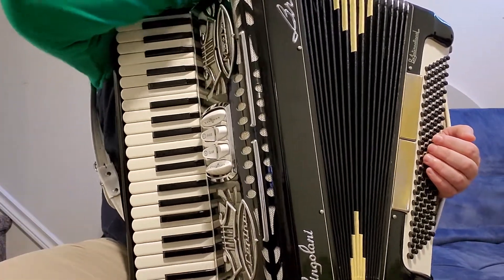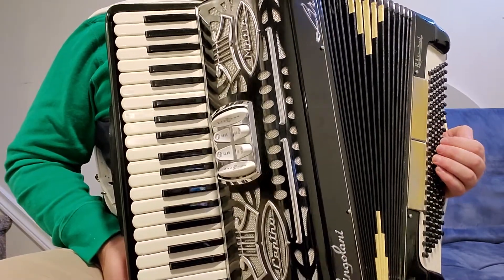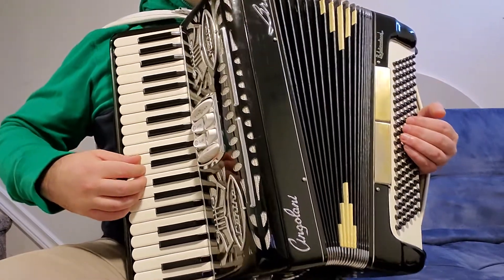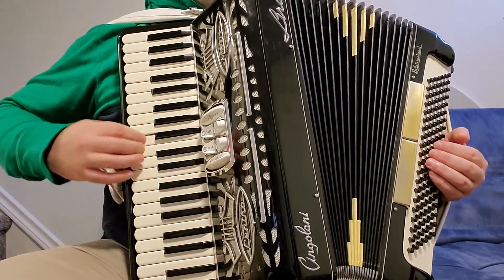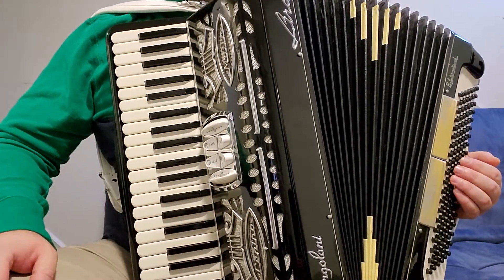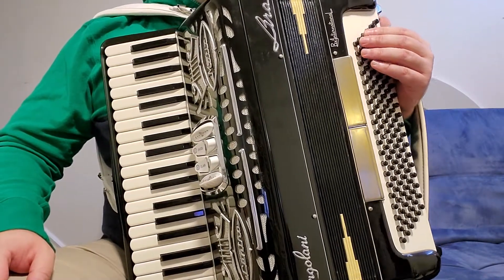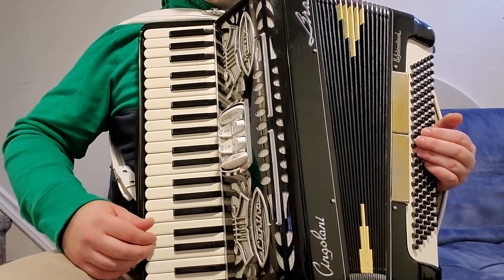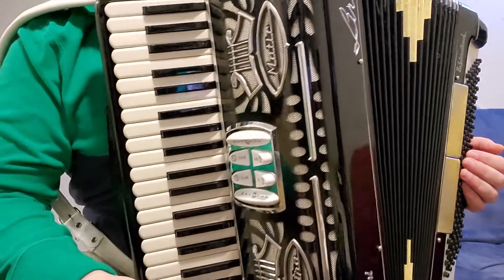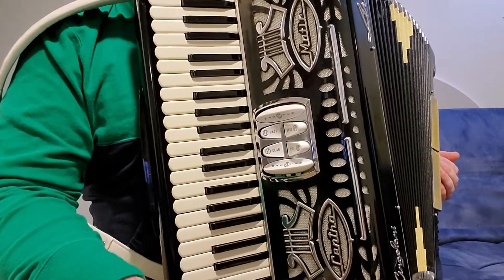I'm selling all my accordions because of my neck and back problem. I have four to five accordions on sale on Kijiji and Facebook, and they are all in perfect condition. I am an accordion lover — I love accordions — but I have to let them go because of my health. So please contact me if you like this beautifully designed Italian dry-tuned LMM accordion.